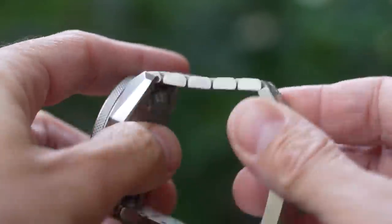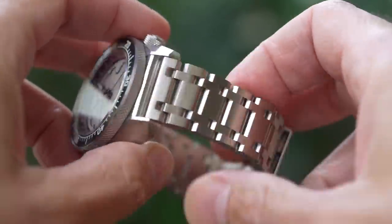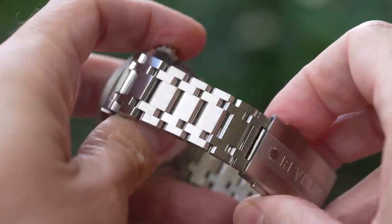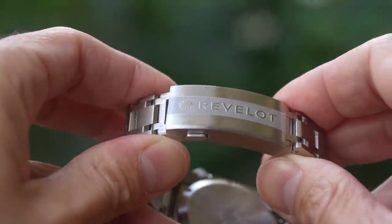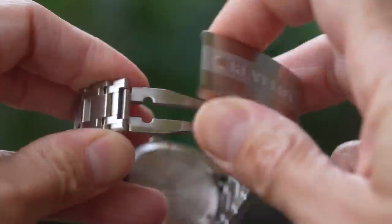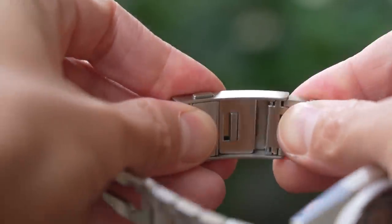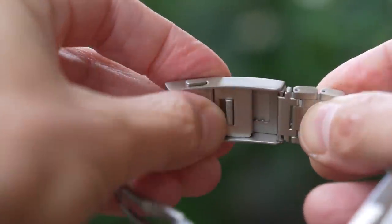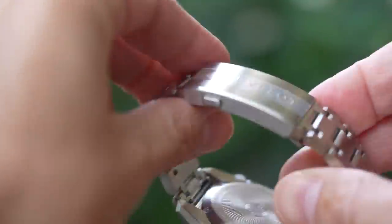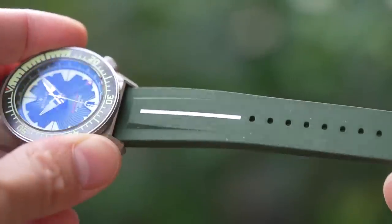Let's have a look at that engineer-ish bracelet in some more detail. Again, all brushed and very nicely made. It tapers from 22 down to 20 back up to 22 at the clasp. Those are five separate pieces in each link, but they are not articulated. Quick release spring bars in the end links, and quick release spring bars in the rubber strap also. The clasp features the star logo once more, plus company branding — they're going to reduce the name slightly for production units. It's all brushed and features a ratcheting internal adjustment. Great to see a watch for under $300 with an adjustable clasp.